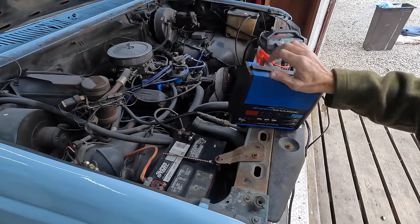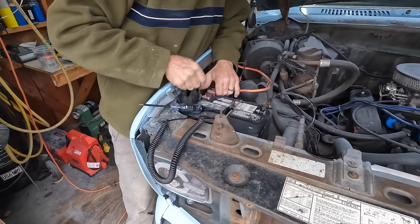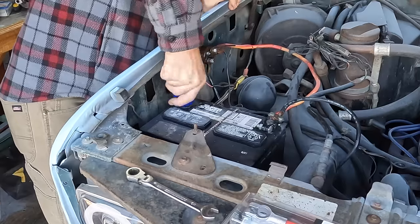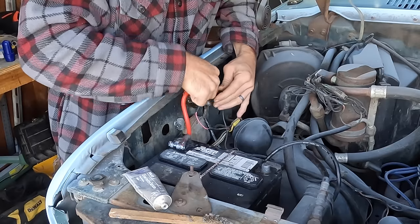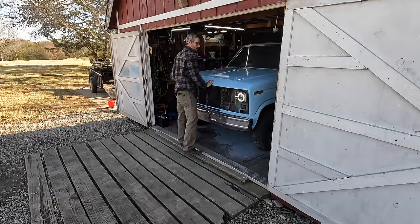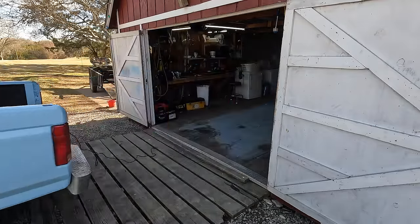It's been a few weeks since this truck has been started. The battery is reading 12.4 — I'm not quite sure what's going on. This connection is bad — look at that. Turns out we've got a bad cable, so I picked this up and let's replace that real quick. Let's try it out — oh yeah.